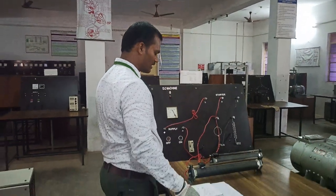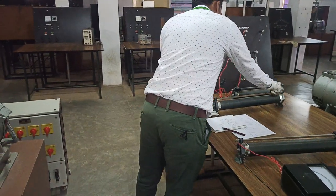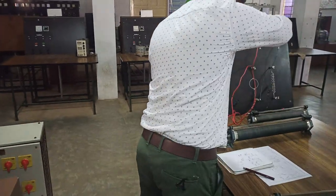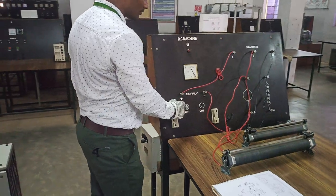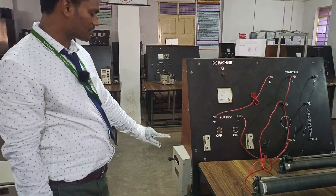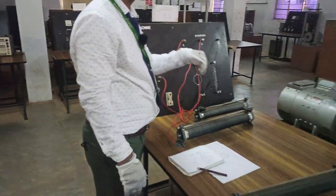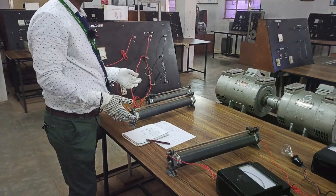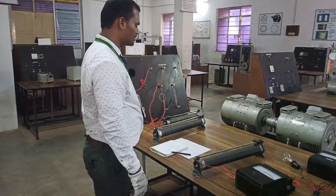All these are not separately excited — these are in the category of self-excited. That is how to start a DC shunt motor. Now bring it back to the original position — when you bring it to the original position, the speed is minimum. This is the proper way of turning off a motor: first remove the supply, then automatically the three-point starter comes back to the initial condition. This is how to start the prime mover of any alternator, whether for electric vehicle applications or any appliance — this is the proper way of starting a DC motor.